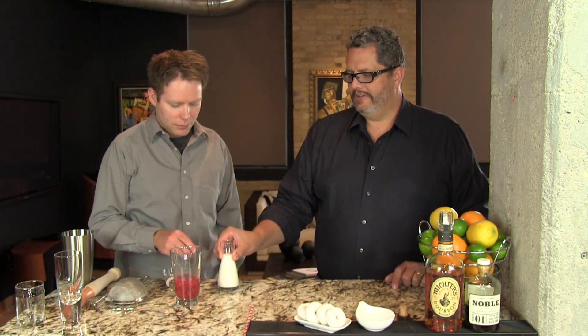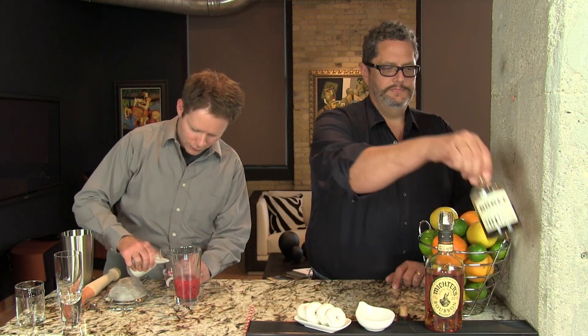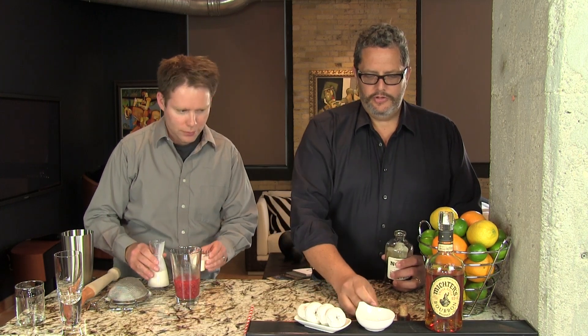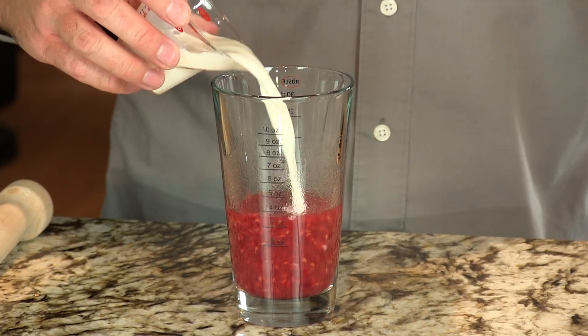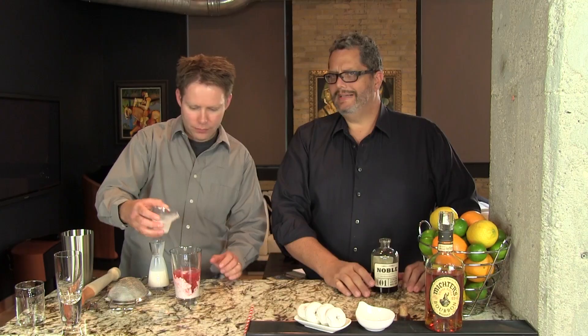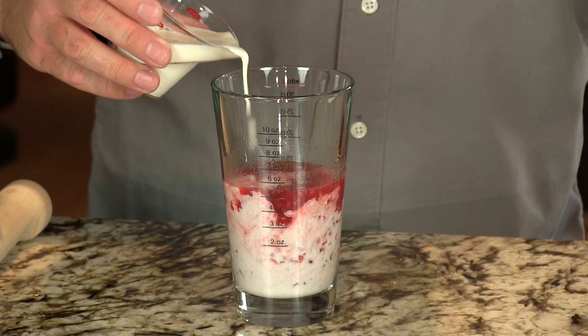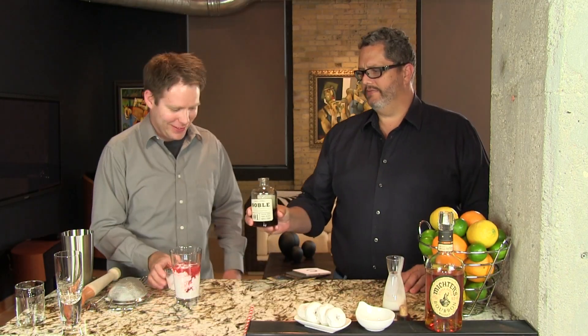To that, we're going to add four ounces of half and half, and two-thirds of an ounce of maple syrup. With the bourbon, you get a nice caramel kind of bourbon note to it — that's why I like that. And with the gin, you get more of a botanical, sharp flavor. Making me thirsty talking about it.